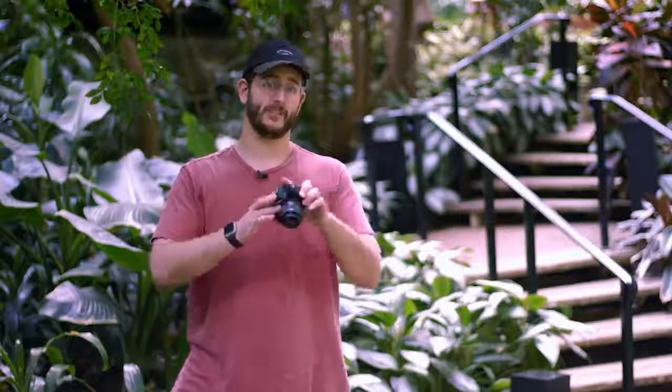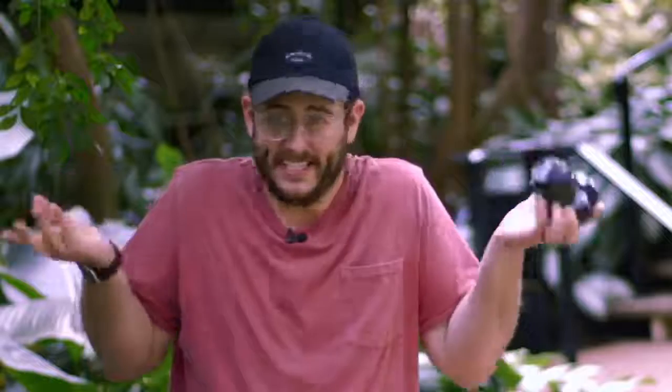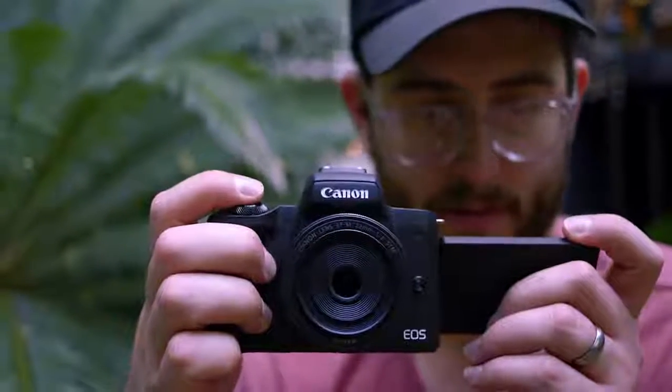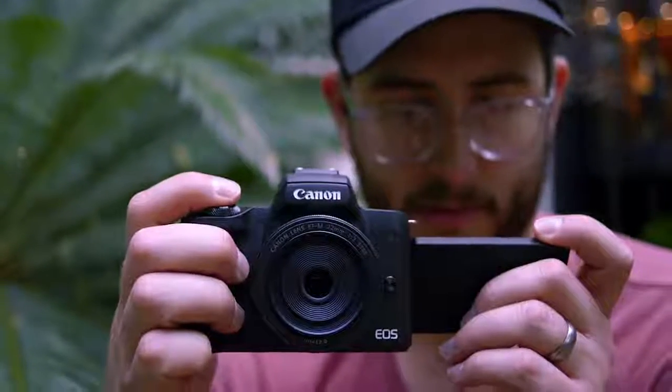When it comes to the build quality of the Canon M50, it's decent — it's not bad. It feels good in the hands, and there's enough grip here for even someone like me who's got fairly large hands to hold it.